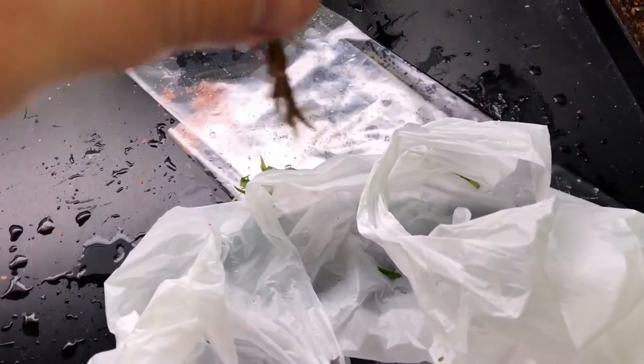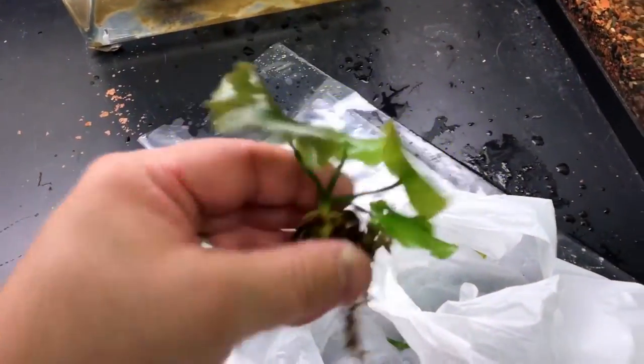I got some banana plant. I haven't had good luck with this really, but we'll see how it does.